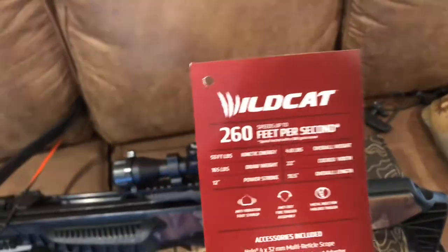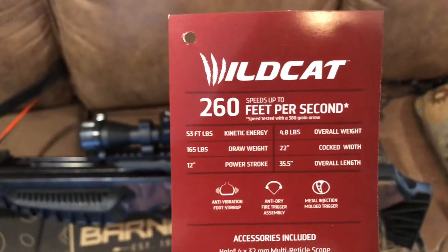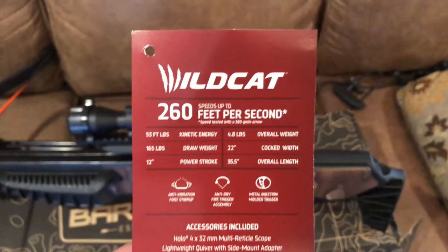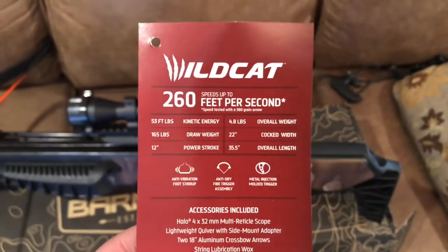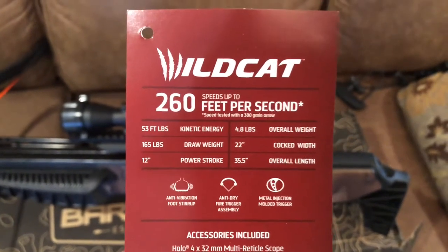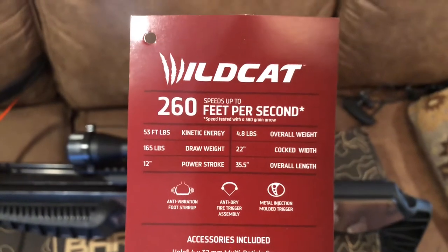I want to clear up a couple things you might see online. This bow has a 165 pound draw weight. A lot of people online will say it's got a 190 pound draw weight — it is 165 pound draw weight. It only weighs 4.8 pounds. It's a very, very light bow and it's actually pretty quiet for a recurve. Recurves are usually pretty loud, like your Excaliburs and such.